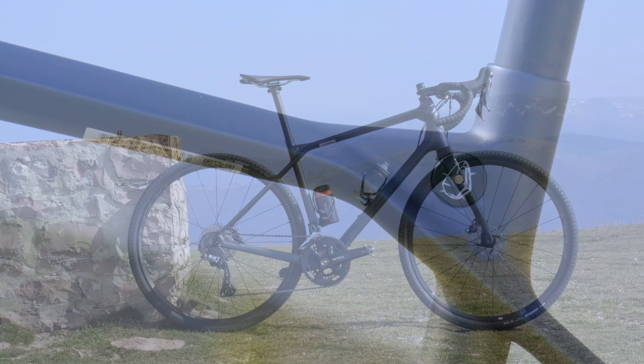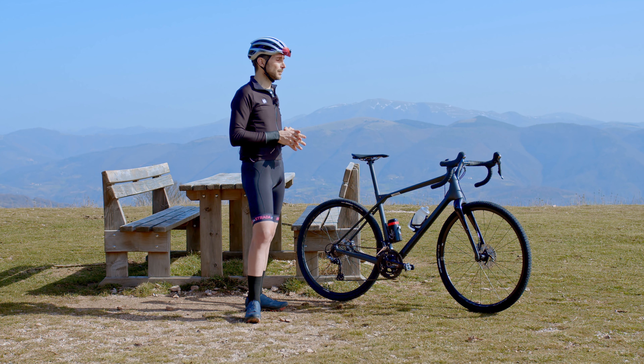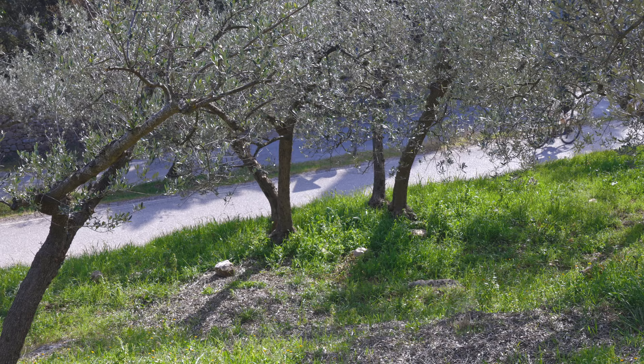Il peso della Merida Silex 7000 è di 8 kg e 900 grammi. Il prezzo è di 3140 euro, quindi a mio avviso abbiamo un ottimo rapporto qualità prezzo.